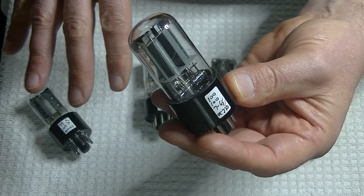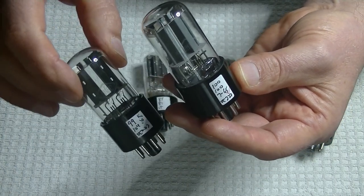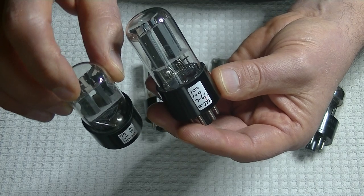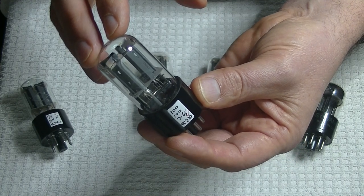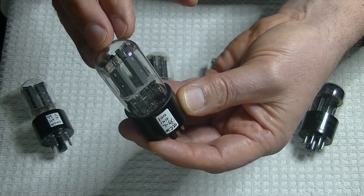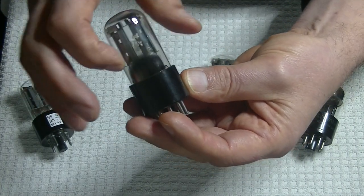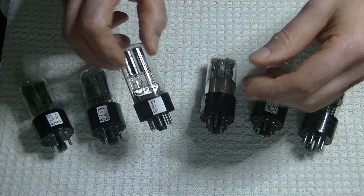All the tubes in this order were dated 1965, but none of the regular saucer getters have dates before '65 — they are very commonly available and very cheap from the 1970s and '80s. These, in my next order, came in from the 1950s and '60s, and nothing came in later than 1969. That was the last year they made this bottom plate getter, as far as I can tell.